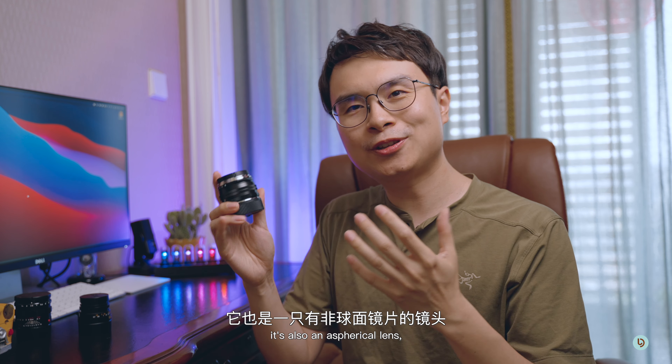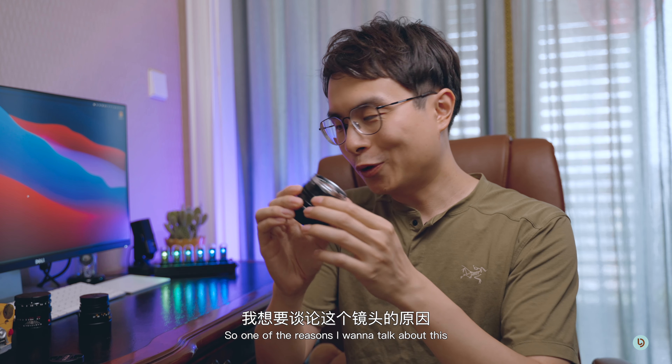All right folks, Jimmy here and welcome to my channel. In today's video, I'm going to introduce you to another Voidlander lens. Not long ago, I reviewed the Voidlander 35mm f2 Ultron version 2 and that was a magnificent lens, and a lot of people seem to really enjoy that video.